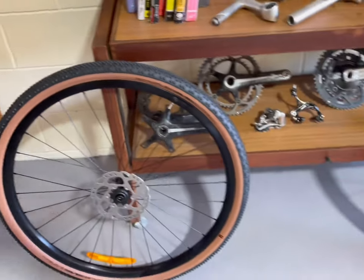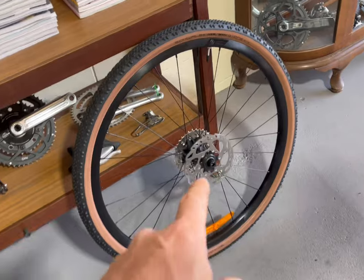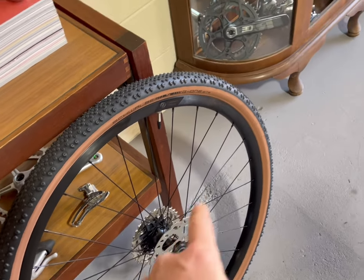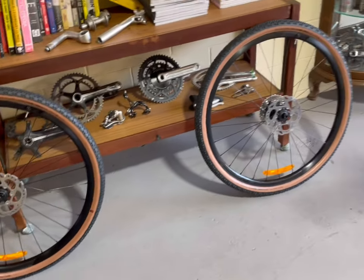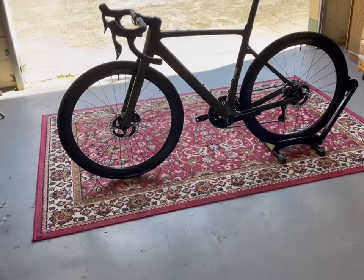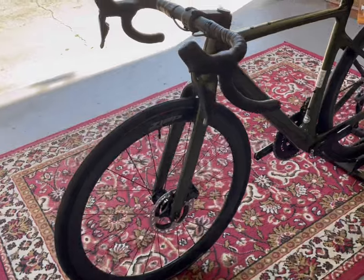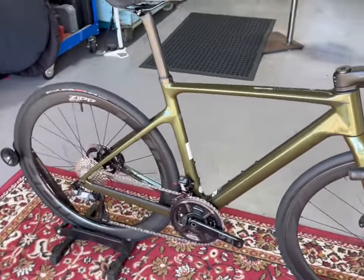The last thing to really do — which doesn't need to be on camera — is just make sure that the rotor spacing is good for both sets of wheels, because there can be a bit of discrepancy, so that he can flip the wheels back and forth really easily. And a little bit of sealant in these tires and we're good to go. Thanks for watching — see you next time at Bike Tailor.